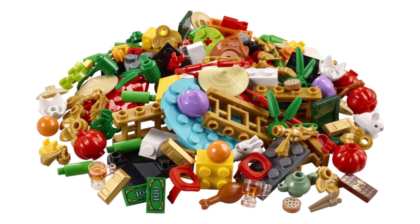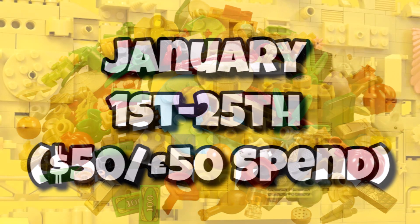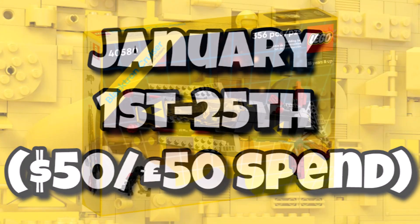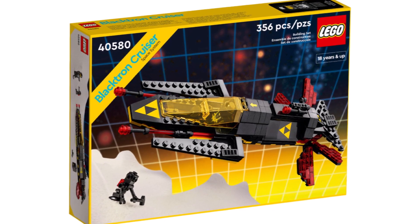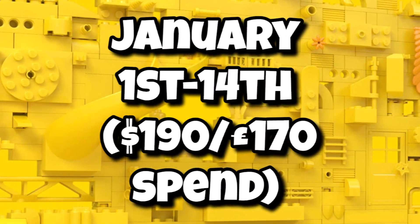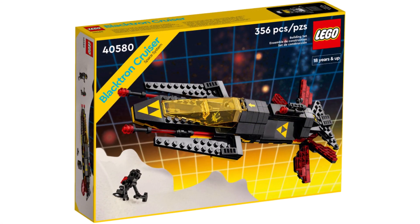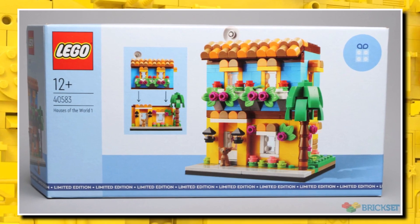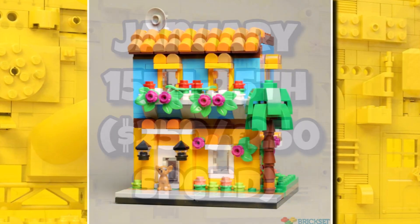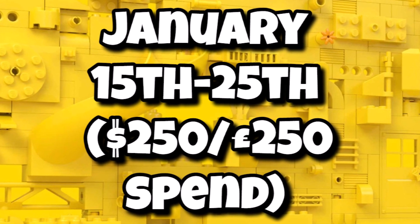Moving on to LEGO January 2023 promos — we're just a few days away. The first promo is the Lunar New Year gift pack, available from the 1st to the 25th of January with a $50 or £50 spend — a really cheap threshold. We are also finally getting the Blacktron Cruiser, which has been rumoured for a few months, available from January 1st to the 14th with a $190 or £170 spend. And there's a brand new sub-theme called Houses of the World — Houses of the World 1 — available from January 15th to the 25th for a $250 or £250 spend.